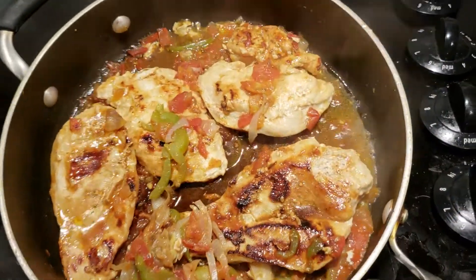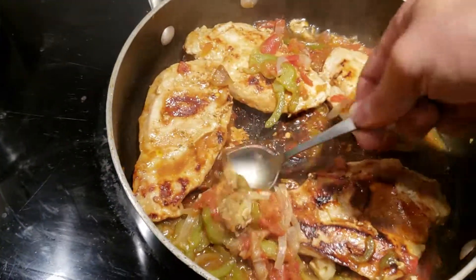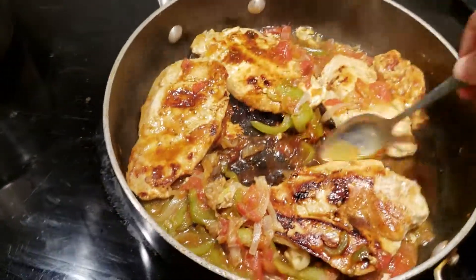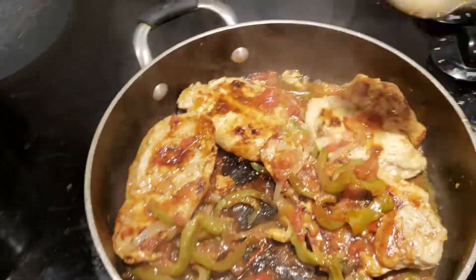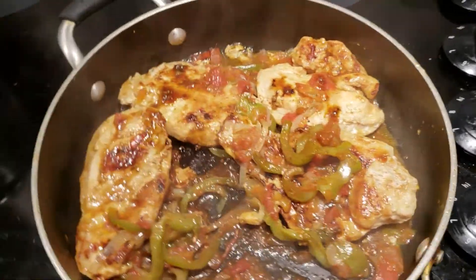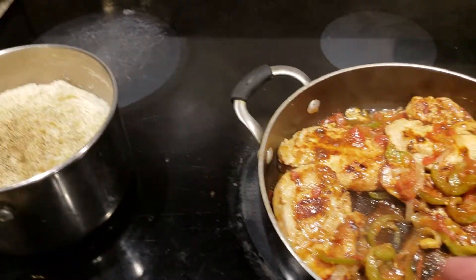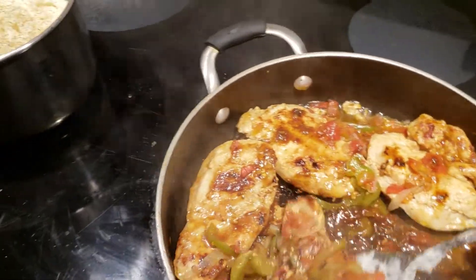Make sure everything is cooked — the balsamic vinegar and tomato juice and everything else is pretty much reduced. As a side dish, we made mashed potatoes, just simple homestyle mashed potatoes, easy. This whole meal will take you 15 to 20 minutes tops to make for your family, and everybody will have a nice meal.